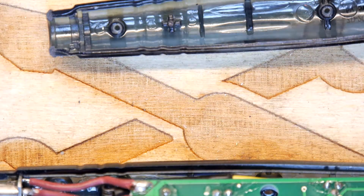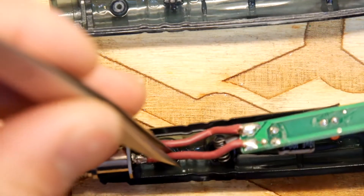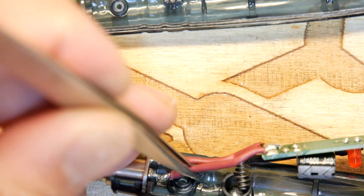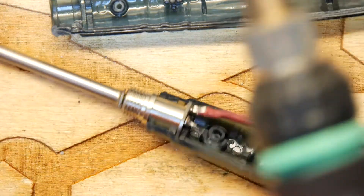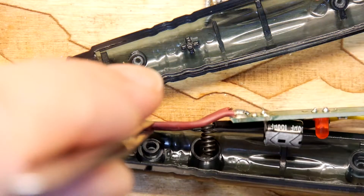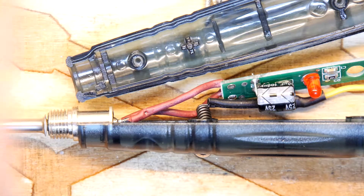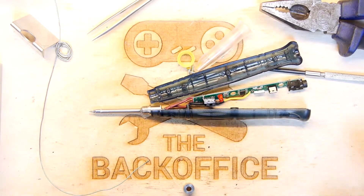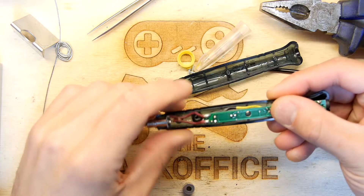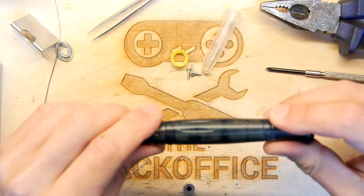Just going to heat that up now, let's find some tweezers and get that in shot. You can see we're pretty much there - I'm not tinning both ends but maybe I should. Definitely I should, because I think that's why it came off in the first place. Yeah, that's well tinned now - that's going nowhere. Woohoo, it's in! I'm going to turn my soldering iron off - always a sign of confidence - and try to slip this PCB back in.